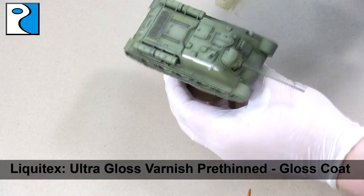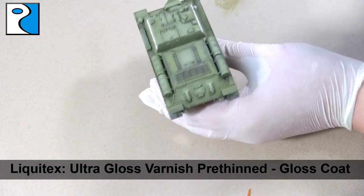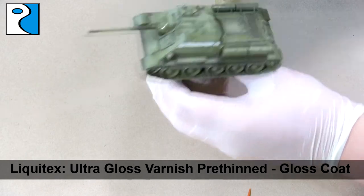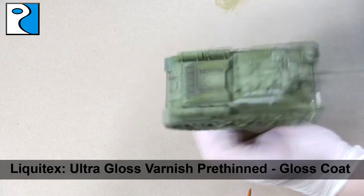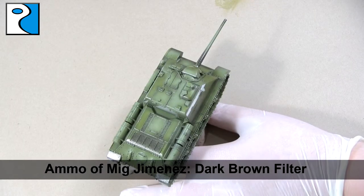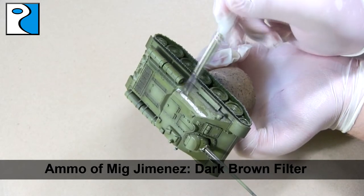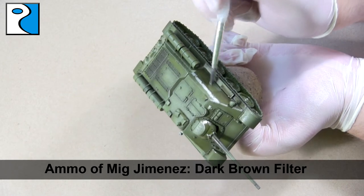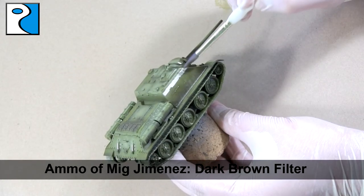Next I like to apply a coat of Liquitex Ultra Gloss Varnish. It goes on really thinly and it's going to provide good protection for the vehicle when we start using weathering effects later, and it's also going to protect that white stripe we just created. I'm going to put some more dark brown filter onto that white stripe so it's less in your face — less explicit in its difference from the dark green. It's going to blend the two together and just provide a slightly dirty look.